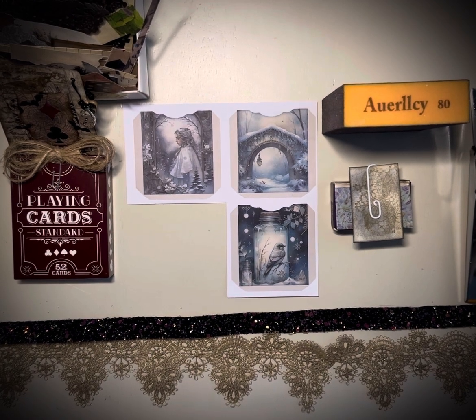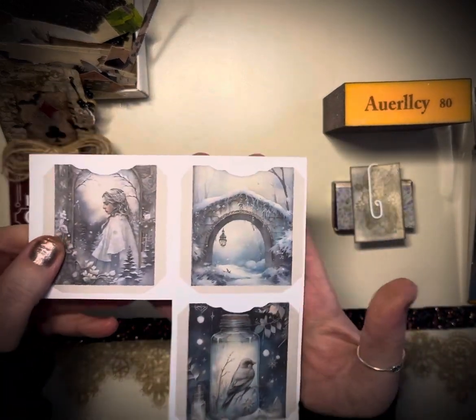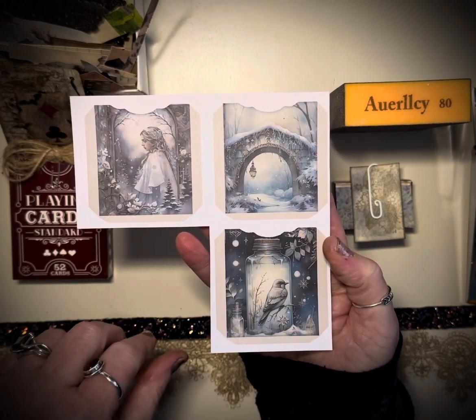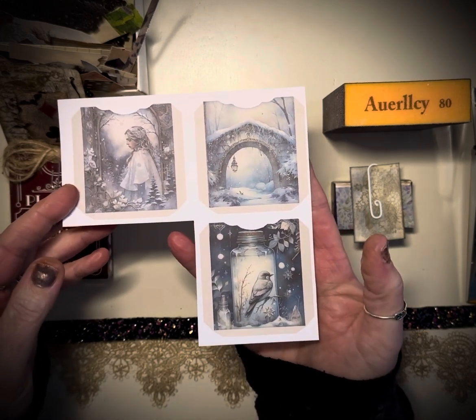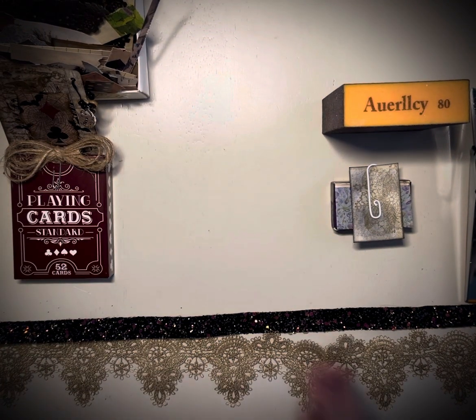Let me show you just a bit of what I had today. This is what inspired my card. I had these beautiful little pockets — I think there were six of them on here — but they're so pretty, so wintery. I just thought they were gorgeous, so I wanted to use one of these. That was the whole beginning of inspiration.